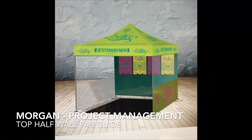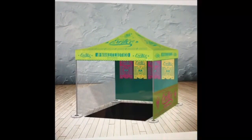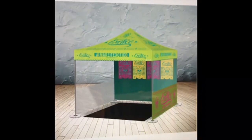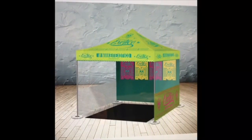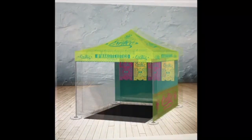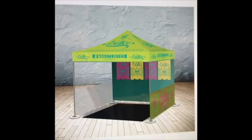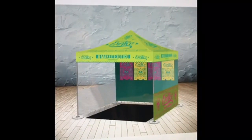Hi everyone, this is Morgan in the PM department, and my Make It Better video is about top half walls. We don't do them often enough necessarily to remember the notes, and so this is our before. I have to approve this job with top half walls, but I don't remember the notes on this one specifically.